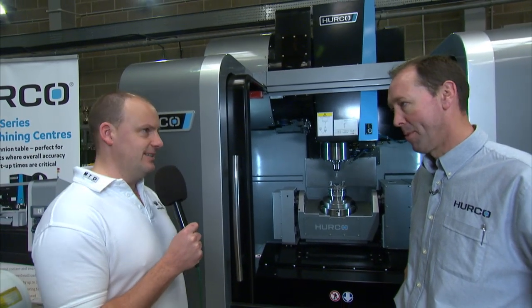I've travelled to High Wycombe today and I'm here at Herco's head office. I've come to look at a 5-axis machining centre and I'm going to talk about the machine to David Waghorn, Managing Director. Good morning Dave. Good morning Paul.